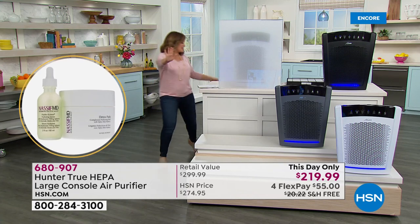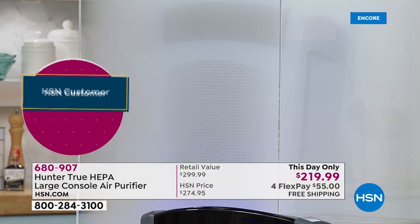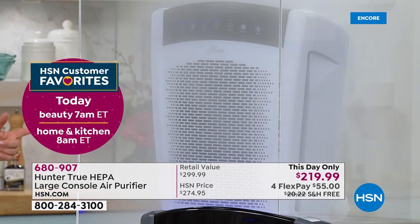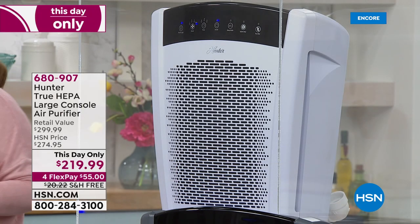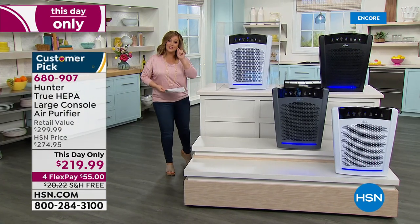I want to show you the smoke chamber one more time because this one never lets me down. Watch — it has cleared the smoke chamber in seconds. It is one of the most powerful we carry. Look — it's done. That's what it's going to do for the air in your home.